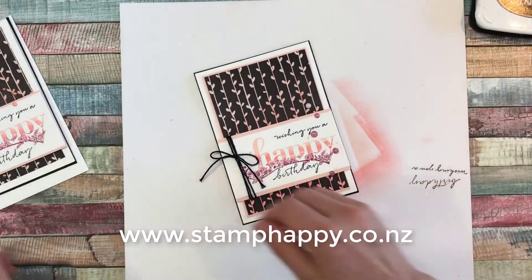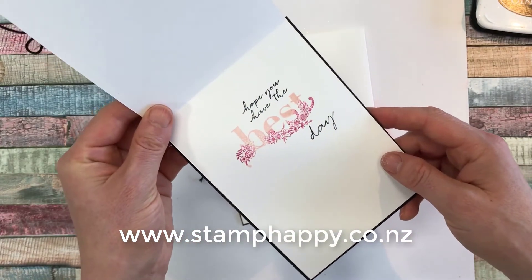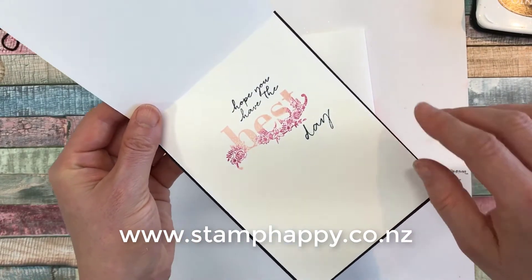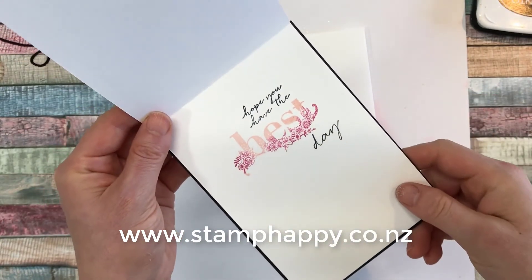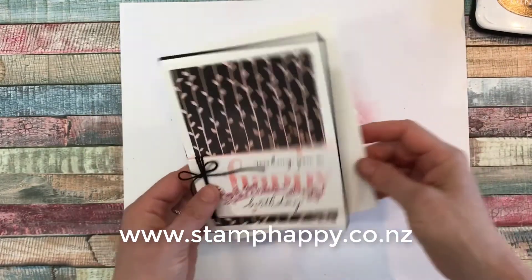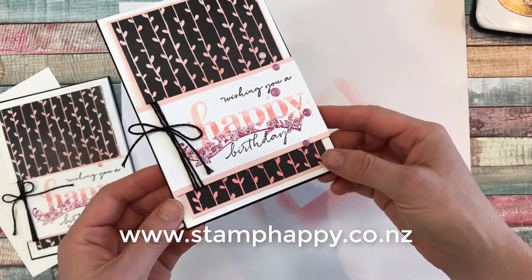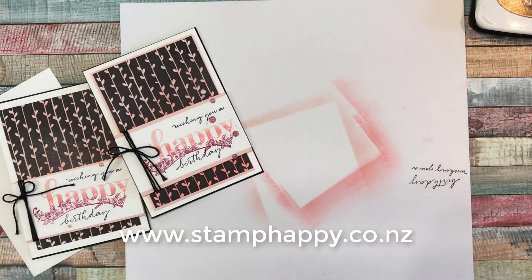Then inside your card you'll want to just add a little bit more. I have 'hope you have the best day,' which is also in the stamp set — and I just did the same sort of ombre thing with the 'best' word as well as on the front. So I hope you've learned a couple of things and will consider giving this quick and easy card a try. Thanks for watching, this is Jackie Williams. Bye.